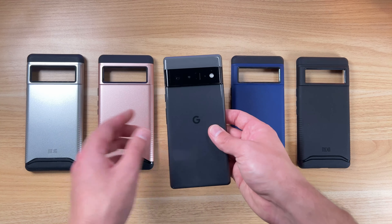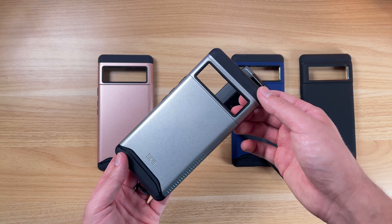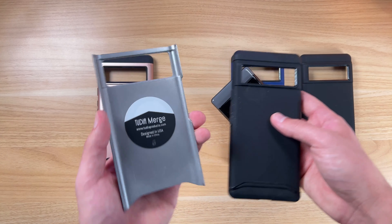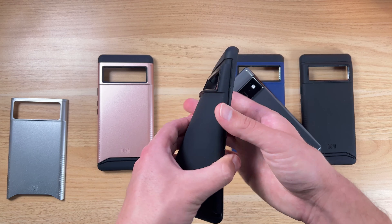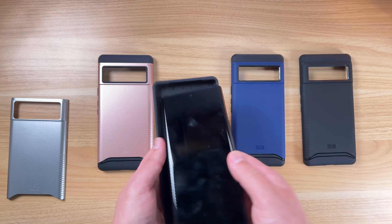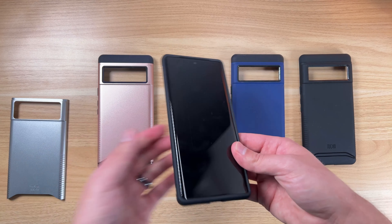Okay, so the first one here — this is the one I immediately put on — this kind of silver look here. So these are the Merge series, which means they have this two-layer case. You've probably seen this before. This is a soft rubberized kind of inner. You can see the Tudia Merge branding. You're gonna put the top end camera module up in there first. Snaps on very easily.